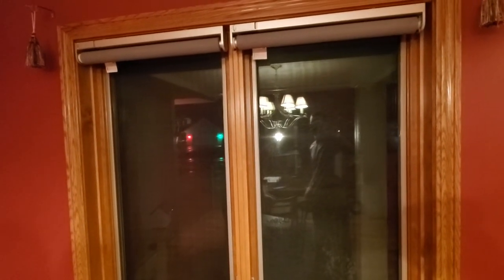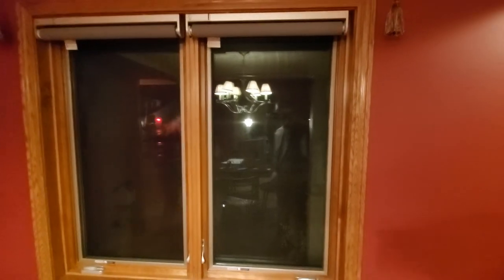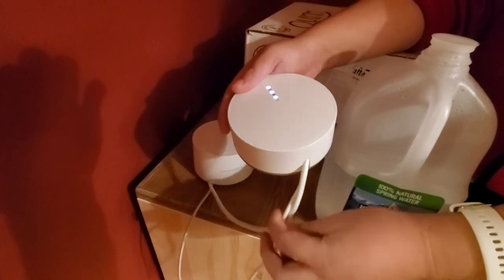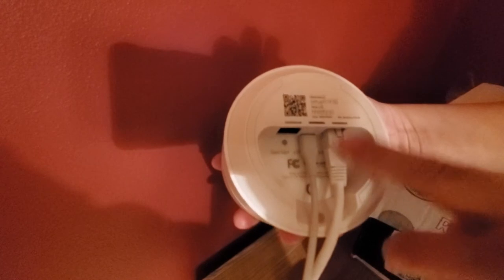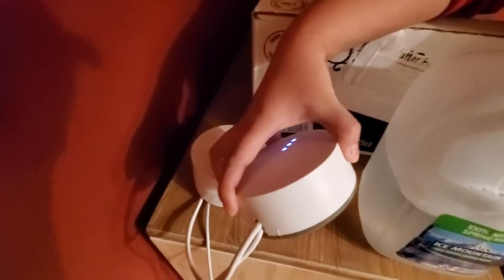You can certainly stop there and use the blinds as-is, or if you want to integrate them into a smart home solution, you'll need to buy the IKEA smart home gateway. As you can see here, the gateway has one power cable and one Ethernet cable. You need to connect the Ethernet cable into the downward port on your router — not the upward port, which connects to your modem. I use a Google Wi-Fi mesh solution. You only need one gateway for your entire house.